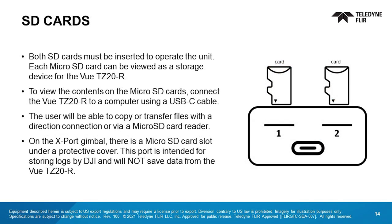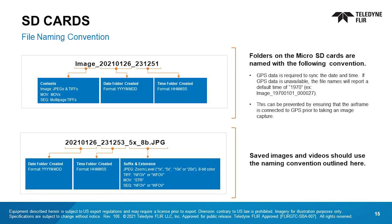Both SD cards must be inserted to operate the unit. Each micro SD card can be viewed as a storage device for the VIEW TZ-20R. To view the contents, connect to a computer using a USB-C cable. The user will be able to copy or transfer files accordingly. On the export gimbal, there is a micro SD card slot under a protective cover. This port is intended for storing logs by DJI and will not save data from the VIEW TZ-20R. GPS data is required to sync the date and time. If GPS data is unavailable, the file names will report a default time of 1970. This can be prevented by ensuring the airframe is connected to GPS prior to taking an image capture. Saved images and videos should use the naming convention outlined here.